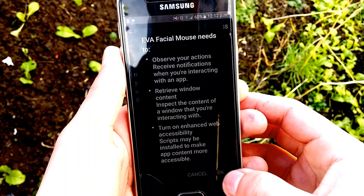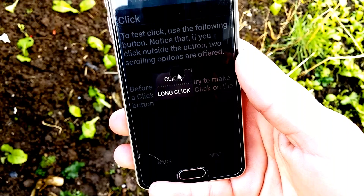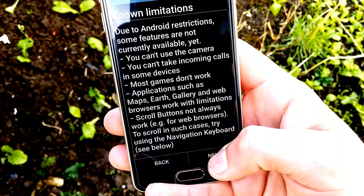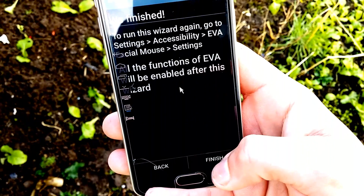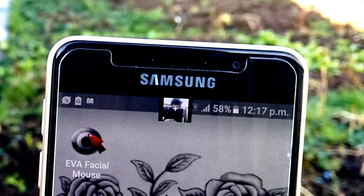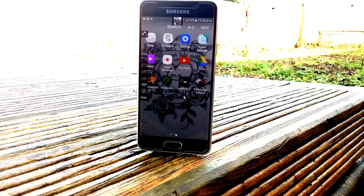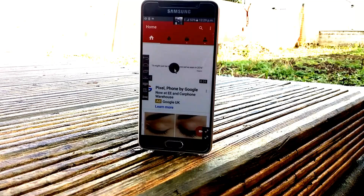When you first open this app you have to allow it with different permissions, and then you go through a setup process where it shows you how to use the app and change some settings if you want. If you don't want to do any of it, just skip it.